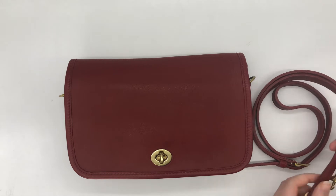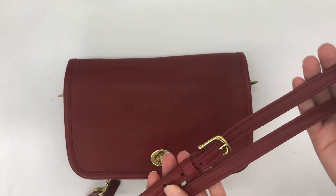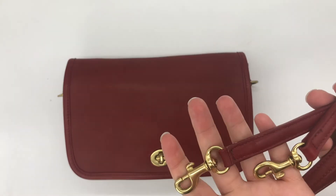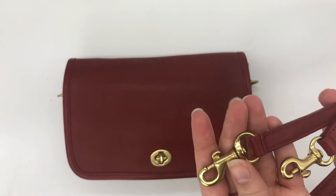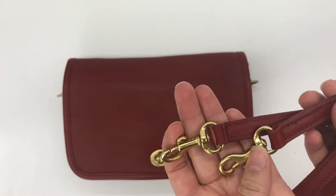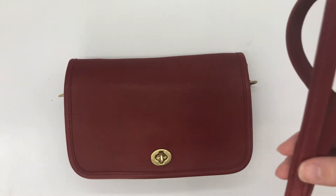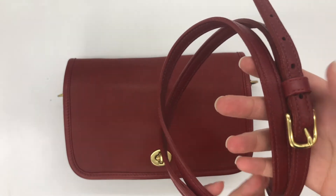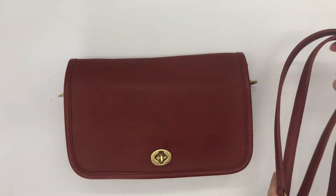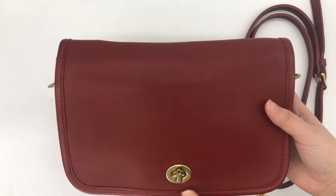...this specific style of strap. The pocket purse styles over the years came with different types of straps, but I would say this style with the smaller dog leash clasp was a little bit less common than some of the other styles you'll see from different years. This is the first one I've come across that's red and has this style of strap, so that's kind of cool.